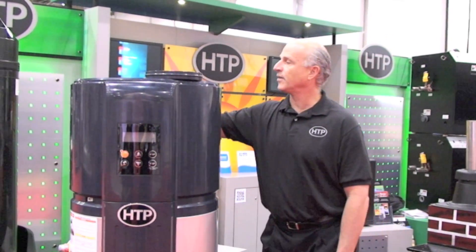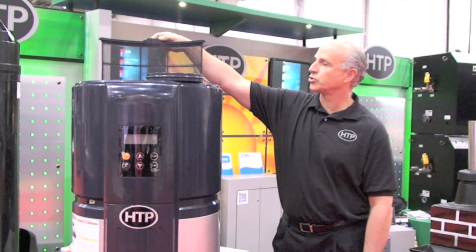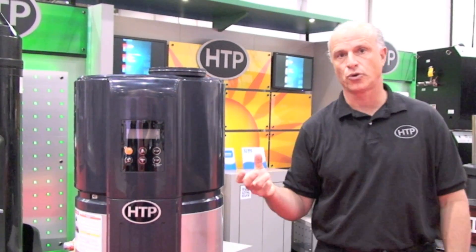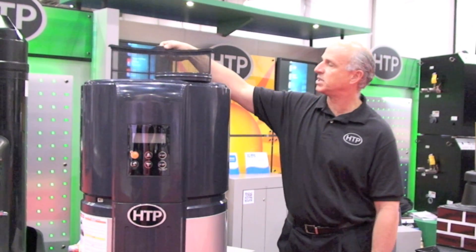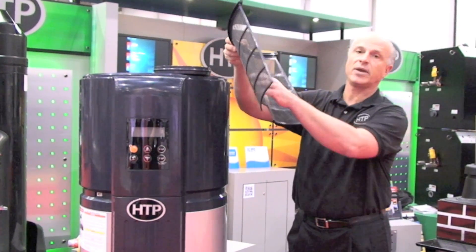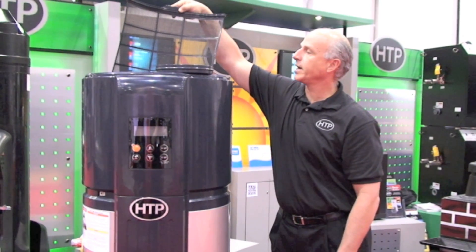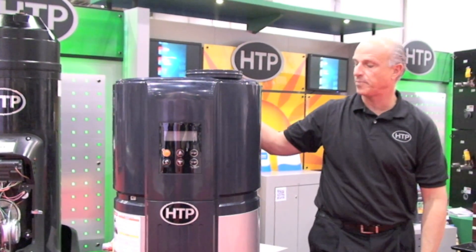We also have a filter that's easy to take out and clean, because we're drawing air and using it to absorb energy in the refrigerant loop. Over time, dust can get on the filter — you simply wash it off, slide it right back in, and you're ready to start the heater up again.